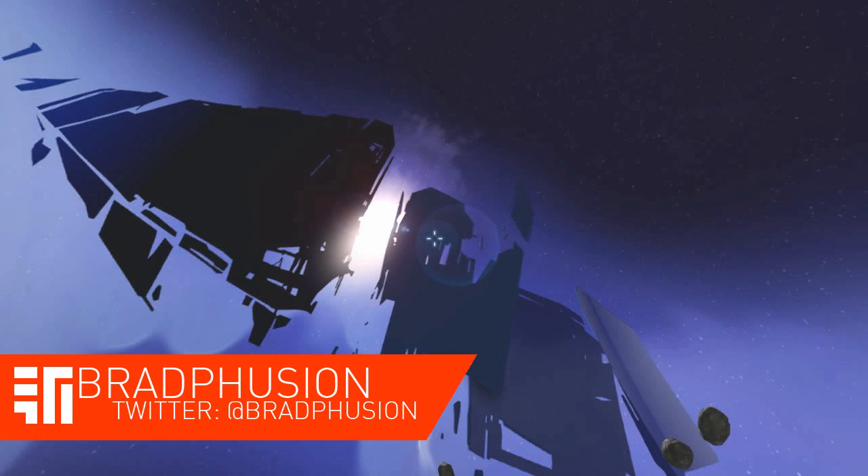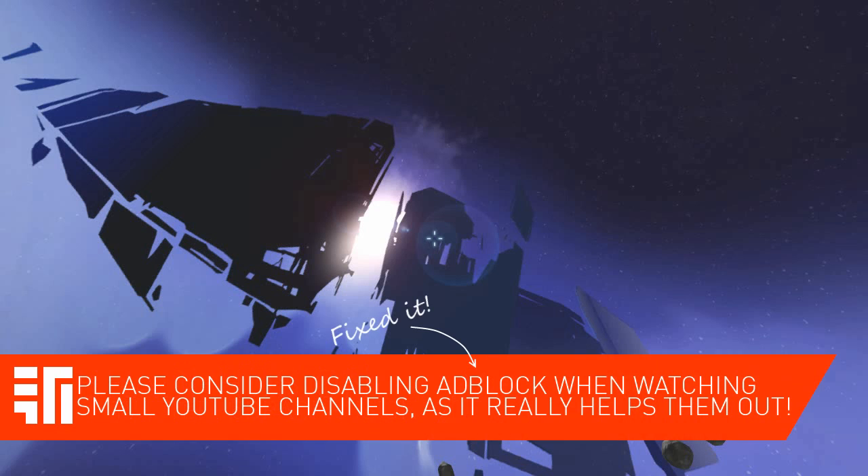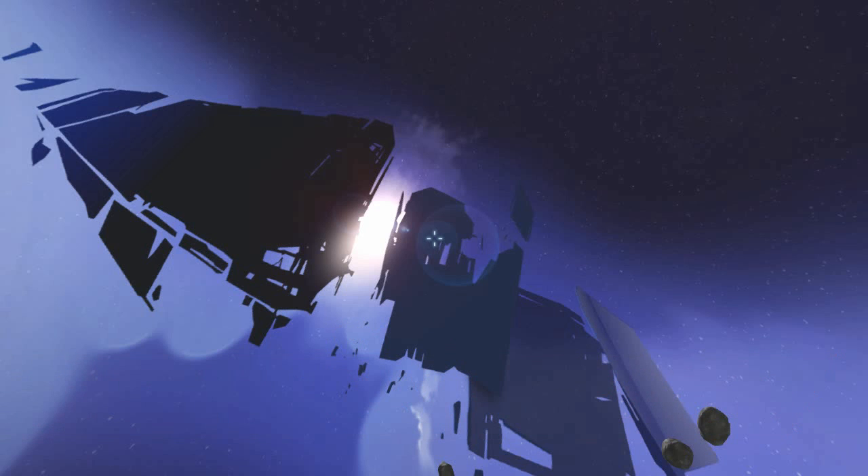Hey guys, what's going on? It's Bradfusion here, and today I am playing some more Space Engineers, and today I'm going to be doing something that yet again goes back to my roots of gravity and my gravity cannons, which I originally started off doing.